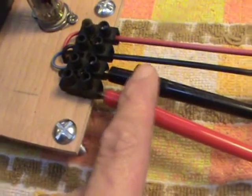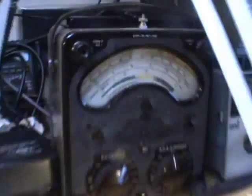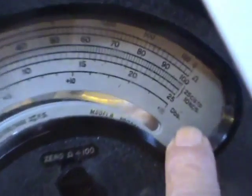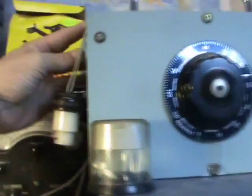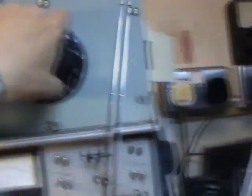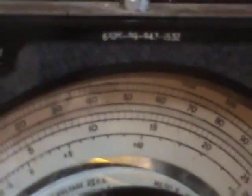The heater supply is coming off here, and this will be driving all the heaters of the amplifier. This meter here is set to DC — this is AC and this is DC — you're looking at 1,000 volts full scale, so it wants to be about 300. And this will be looking at the AC going into it, and that's my current limiting bulb. So I'm putting some AC in now, and I'm going to watch the DC coming up.